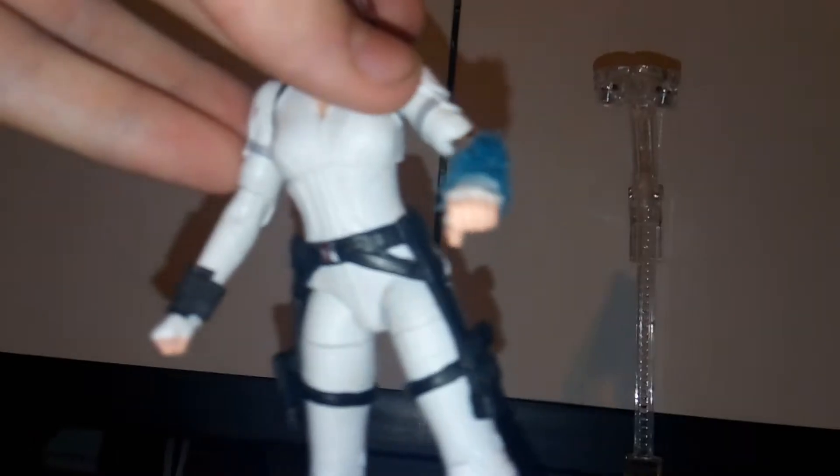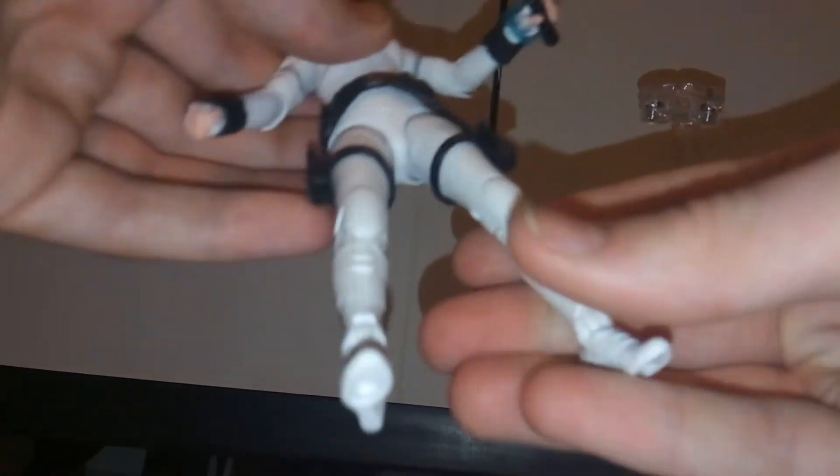One of the coolest things in my opinion is you get these little blast effects that you can put on her gauntlets, so it looks like she's actually shooting her weapon. It just slides onto the gauntlet and you can use it with either hand — looks really neat. You also get the little grabber weapon, and you get two of them. You also get alternative hands: trigger hands, fisted hands, and grip hands — pretty cool that they include all that.